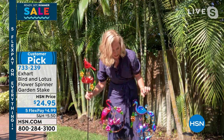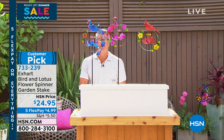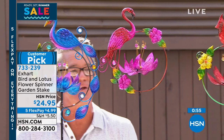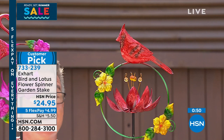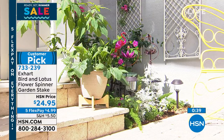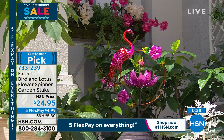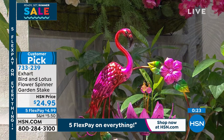We're down to our final minute. This is a customer pick on HSN.com — read the reviews, people love it. It's just a little pretty something you could put in your yard, tuck it between bushes, put it in a pot on your front porch. It's going to come to life when the wind blows. We're doing five flex on everything today — $4.99. Item 733-239. Tracy Kane, I love it. Happy Memorial Day — definitely add some fun in your garden.